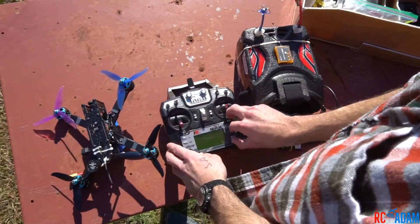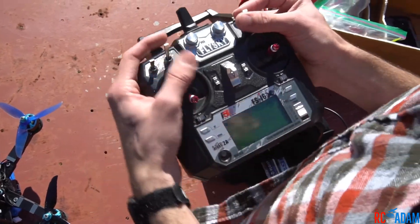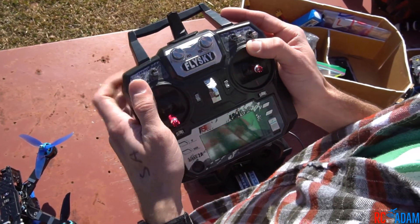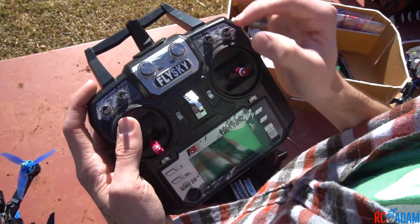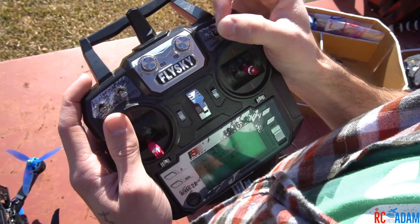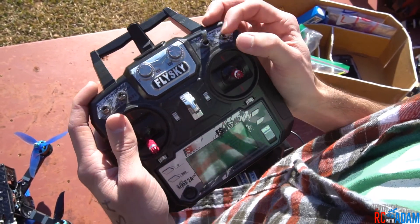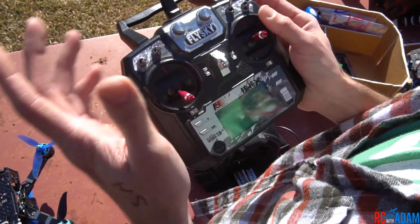I'm going to turn on my transmitter. When I turn it on, it's going to ask me to put all the switches up, but I'm going to put them down because down is the off position in this build. This is our arming switch. This is going to be our turtle mode switch, which we're just going to leave off. This is our three-position mode selector switch: down is auto level, middle is regular acro, and up is air mode, which is kind of like a version of acro. Over here we have our beeper switch or knob, but we don't really need to use that.